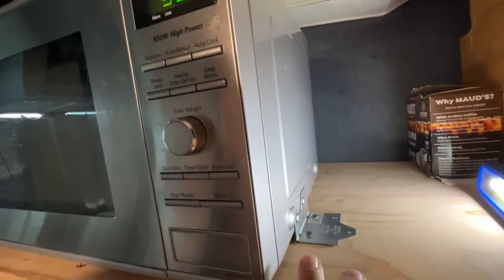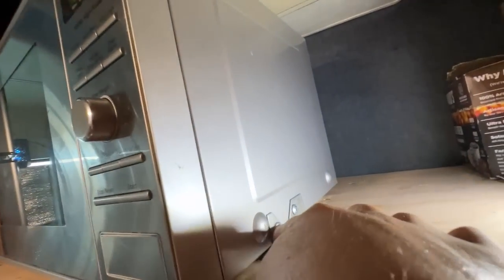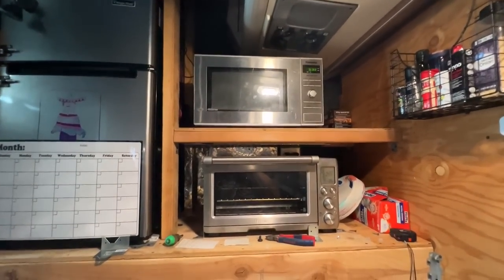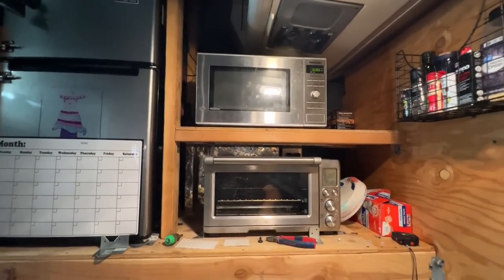This thing is now mounted in place — two brackets on the back, one on each side. I pulled the cover off to make sure I could drive the tech screws in without affecting anything. I think we have a microwave now. I put some of those little feet under the bottom — they don't stick super well but now that it's bolted down I think it should be fine. Ta-da. Microwave, convection oven, and fridge. I'm tired — that was a lot of work.